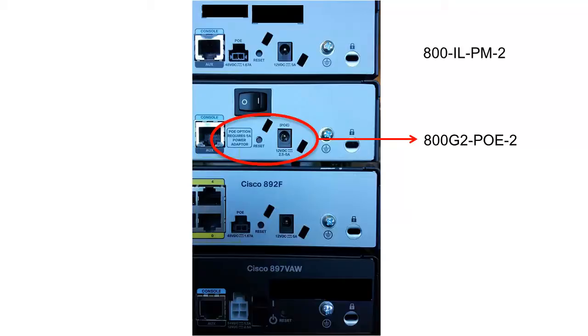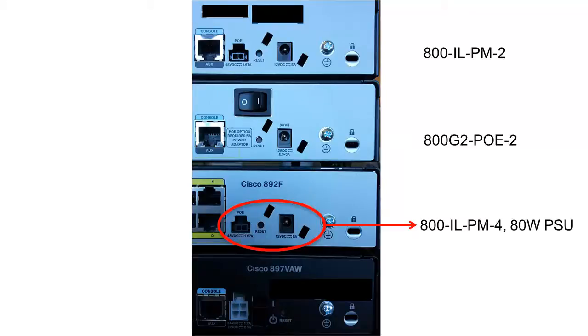The 800 G2 PoE 2 has only one connector which is rated at 12 volts and 2.5 to 5 amperes. You will need a 2.5 ampere, meaning 30 watt, power supply to operate just the router, and a 5 ampere, meaning 60 watt, power supply to operate the router and PoE ports. There is also a small label saying PoE option requires 5A power adapter.